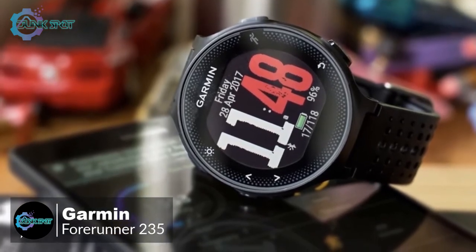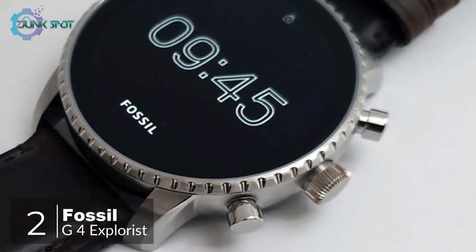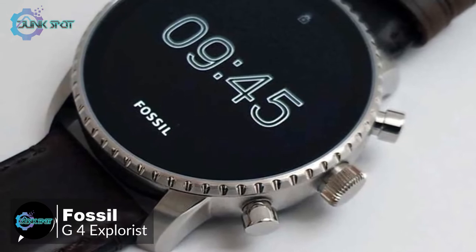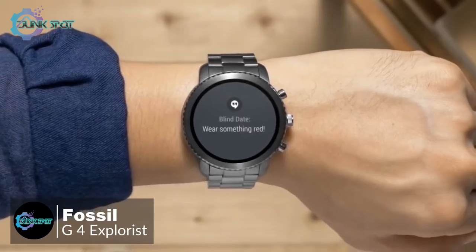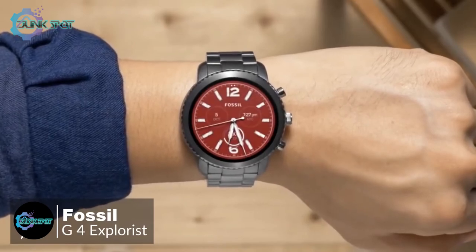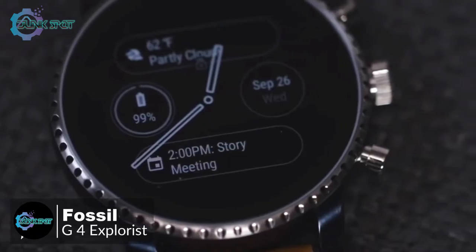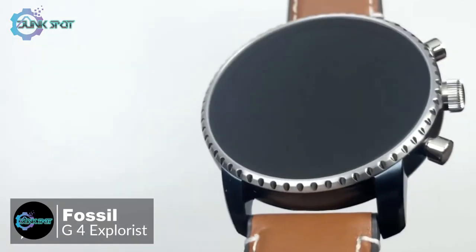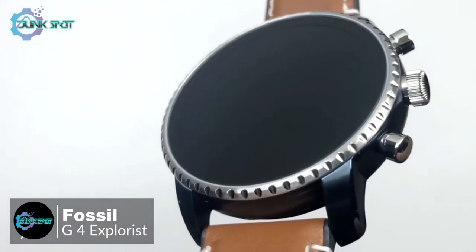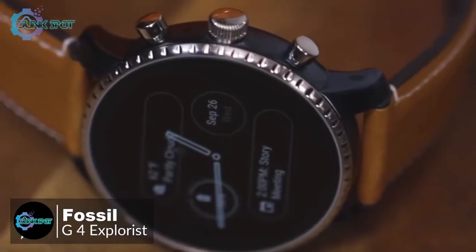At number two is the Fossil Gen 4 Explorist smartwatch. As fashionable smartwatches go, there is a lot to like — it's attractive, well-made, waterproof, and available in a choice of finishes and band styles. Design-wise, the Gen 4 watch looks like a traditional mechanical timepiece more than most of its Android smartwatch rivals, down to its large flat glass front and notched bezel and crown-style buttons.